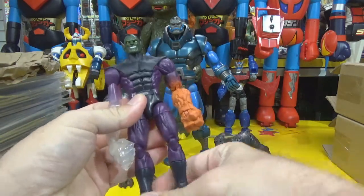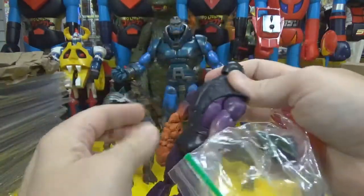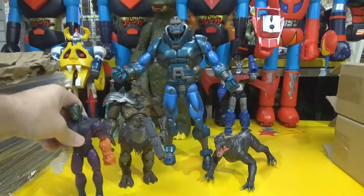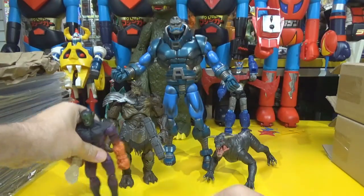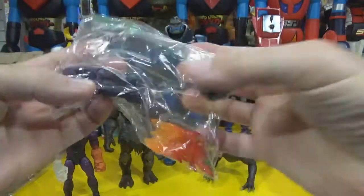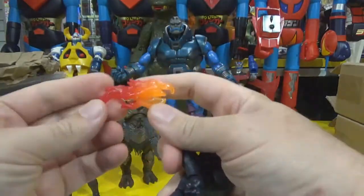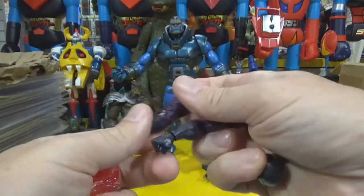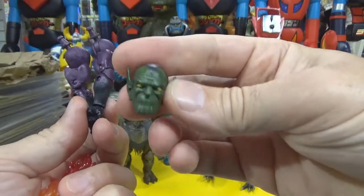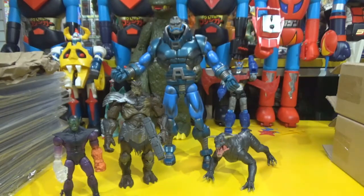The Super Skrull! Super Skrull from the Fantastic Four of course. With his additional accessories — get him to stand up properly. He's got another head, two additional arms, some flame, the normal arms, and an extra head. I think that's complete, right?